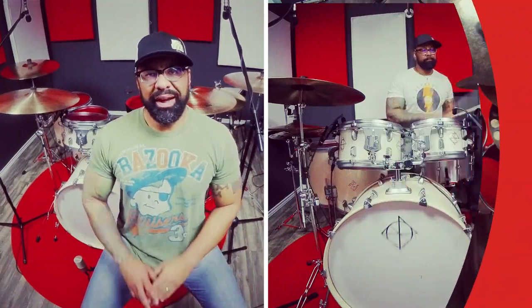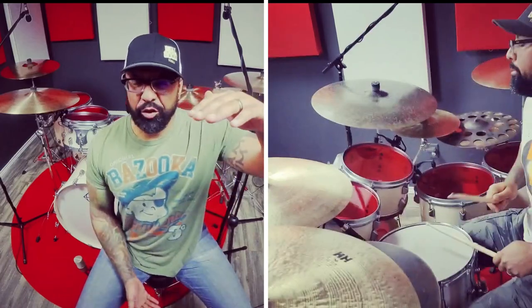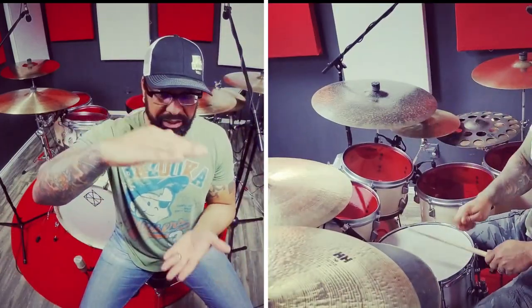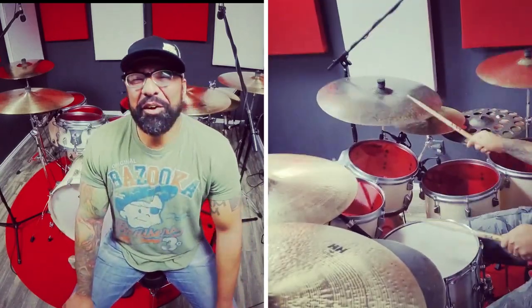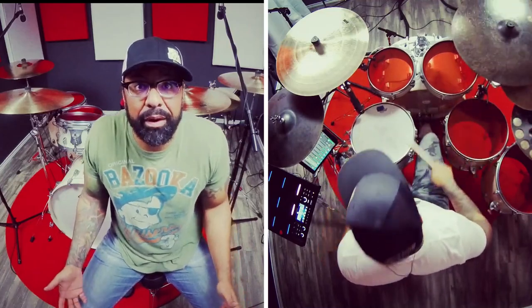Growing up listening to Slayer, Depeche Mode, Madonna, Prince, The Police, ZZ Top, Deftones, Duran Duran, Public Enemy, NWA, Rage Against the Machine, Led Zeppelin — my taste is wide and I need my drums to cover that palette. I think it's important that drummers have equipment that can cover a lot of ground, which means it needs to have a lot of headroom. If a drum only goes from here to here, you can't make it sound bigger, but these drums have the range. Most working musicians don't have a kit for every specific thing.